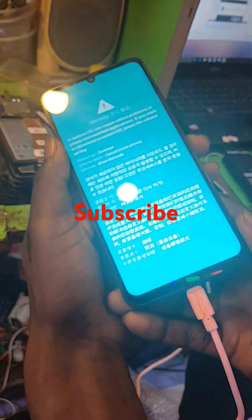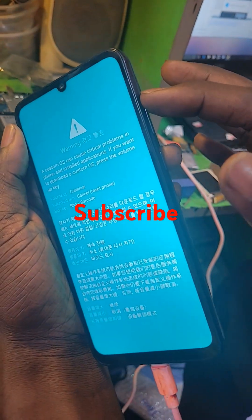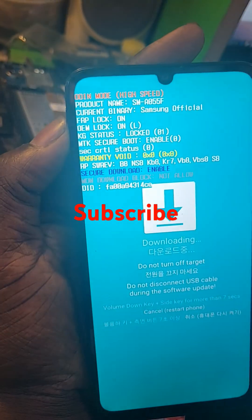You see, it's already in download mode. So that's all. This volume up to read the word on screen.